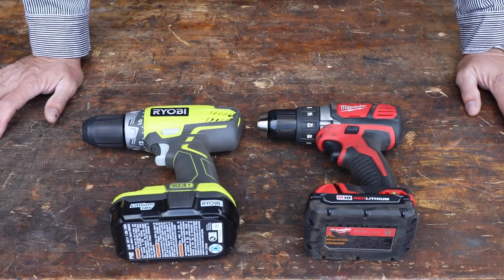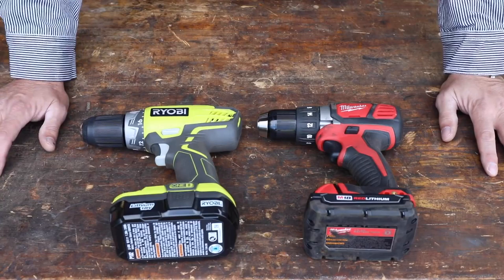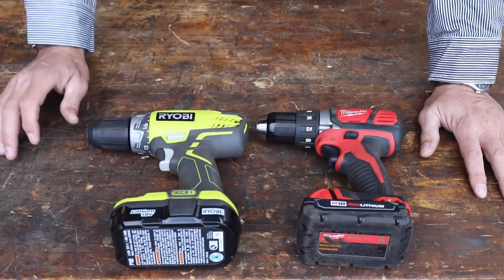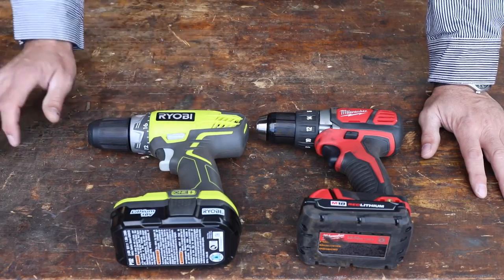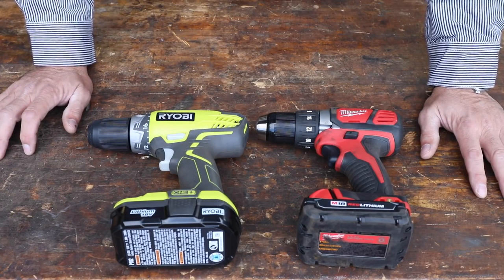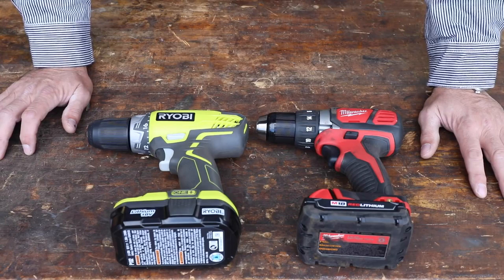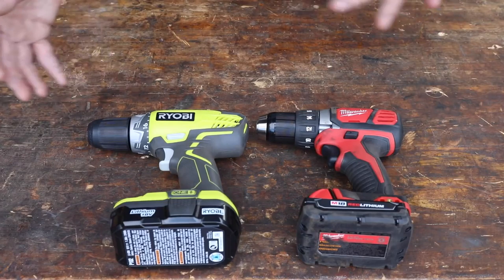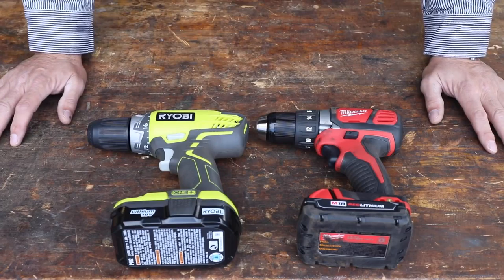Coming out of construction and my dad being a contractor, quality tools and tools made for professionals always really appealed to me, and I never considered that with a Ryobi. But many of you have commented and said, hey, I've been using these things and they're actually really good and at a good price point. They're probably the most popular tools at big box stores like Home Depot. It seems they have more variety there and a lot of homeowner-type guys are going to these because the price point is really appealing.